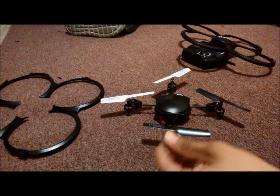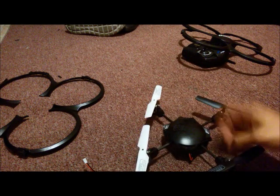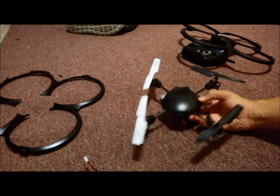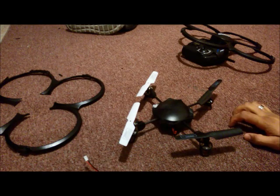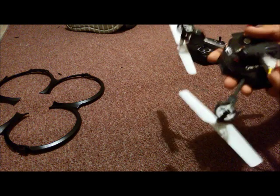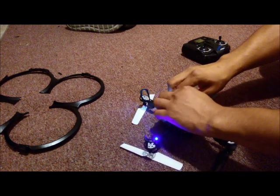The third mod: I went on eBay and got new propellers for about two dollars — the original ones. If you've dropped your drone several times and the propellers are all scratched up and bent, you definitely need new ones. It makes a big difference. I also painted the frame black because I like the UDI logo, so I changed that up.